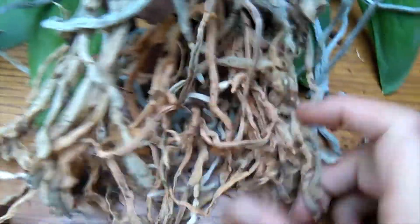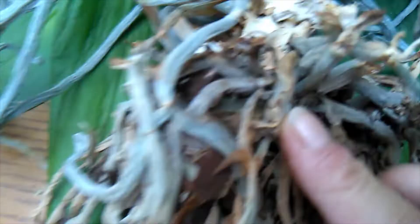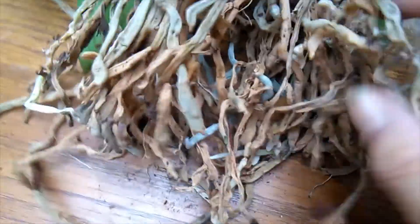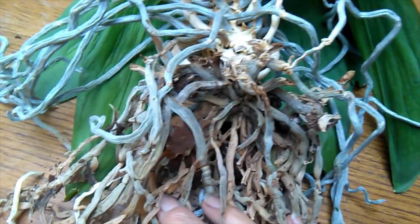This is what it's like underneath all those nasty old wood chips — just flat and dead. There's really nothing there. The aerial roots are there and some are kind of hanging on, but I'm going to go ahead and start cutting away all the dead material and see what healthy roots we have left.